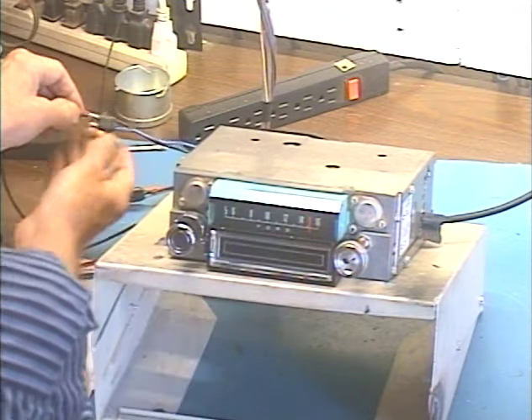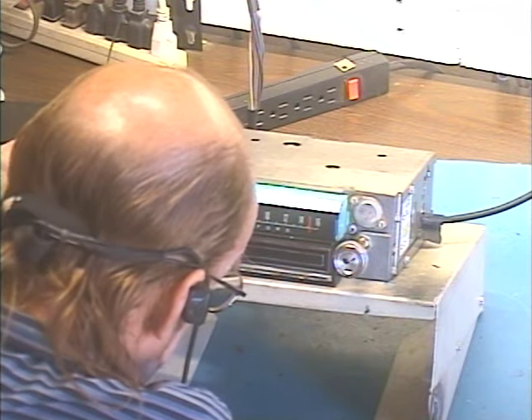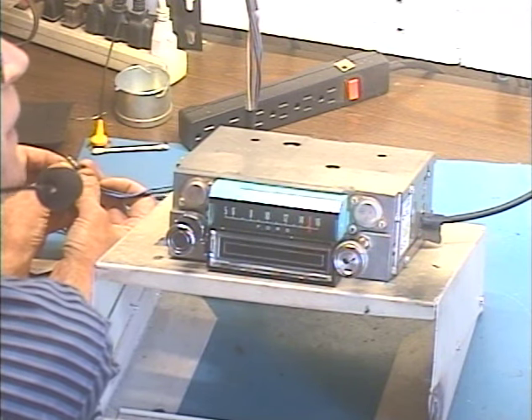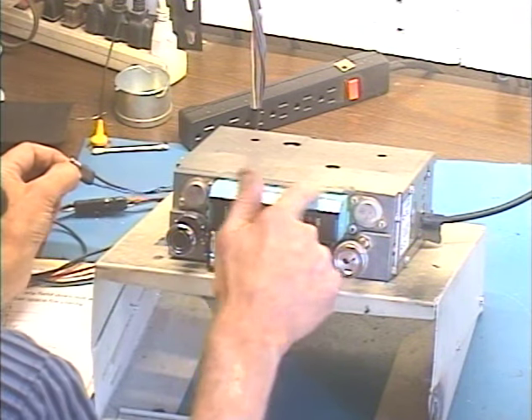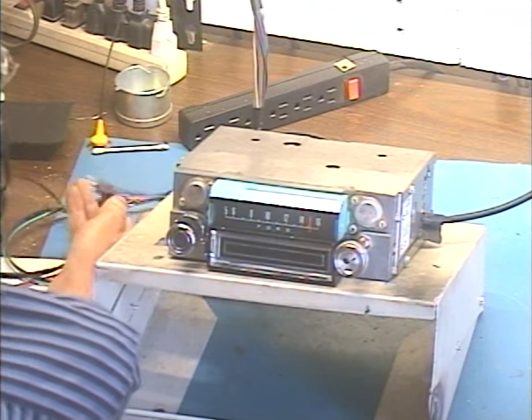Okay, let's check the dial light. Make sure it turns on and off. And you can't see it, but I can — oh yeah, you can see it kind of glowing through this little translucent dial there. Okay, so we're good to go.